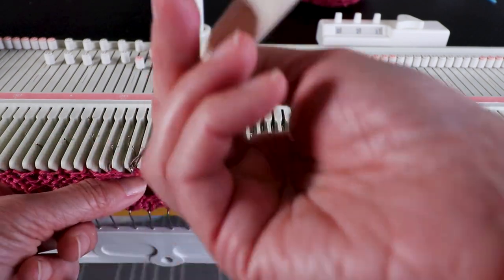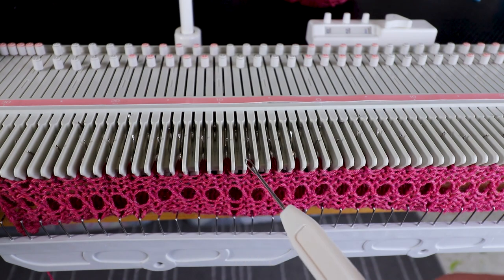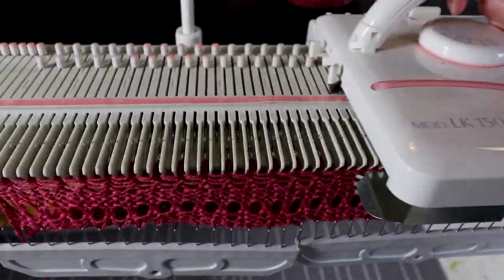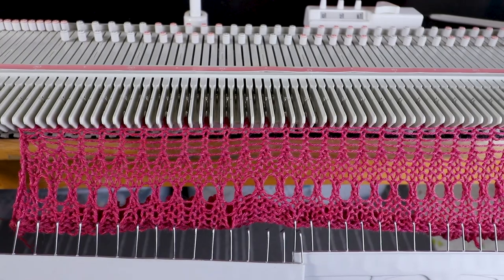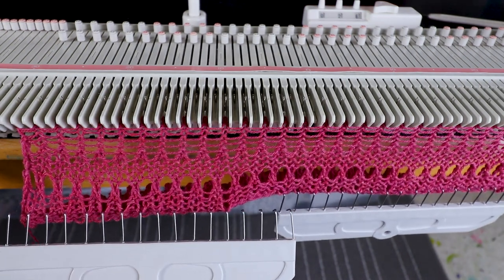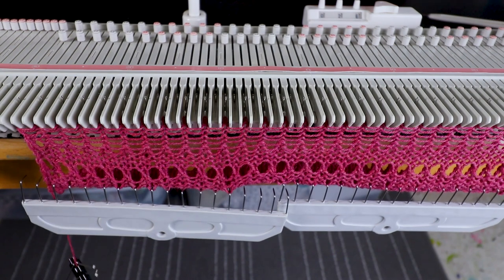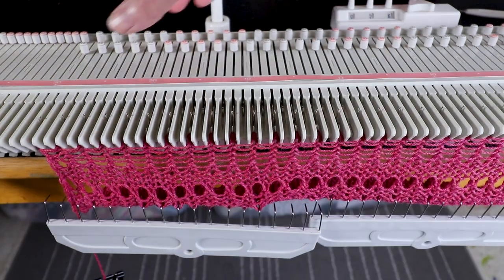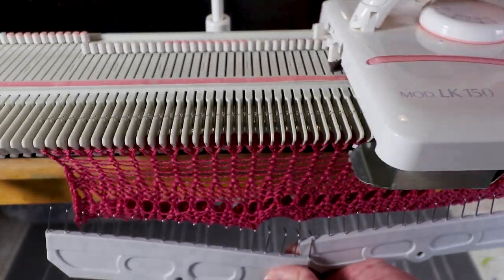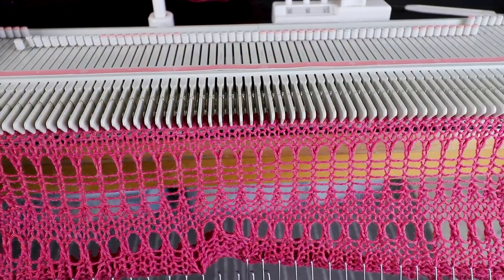We are just going to alternate different sections for different textures. Now we transfer all the needles and knit five more rows. You can see the texture — we have more lacy texture here. For the next section we can switch back to every needle: place all the empty needles back to B and knit five more rows. Now you can see the texture we have so far.